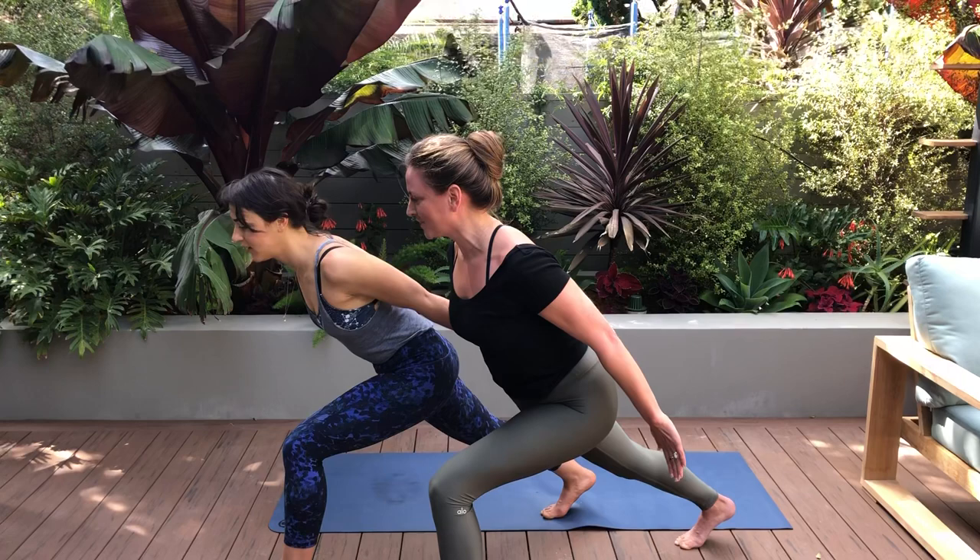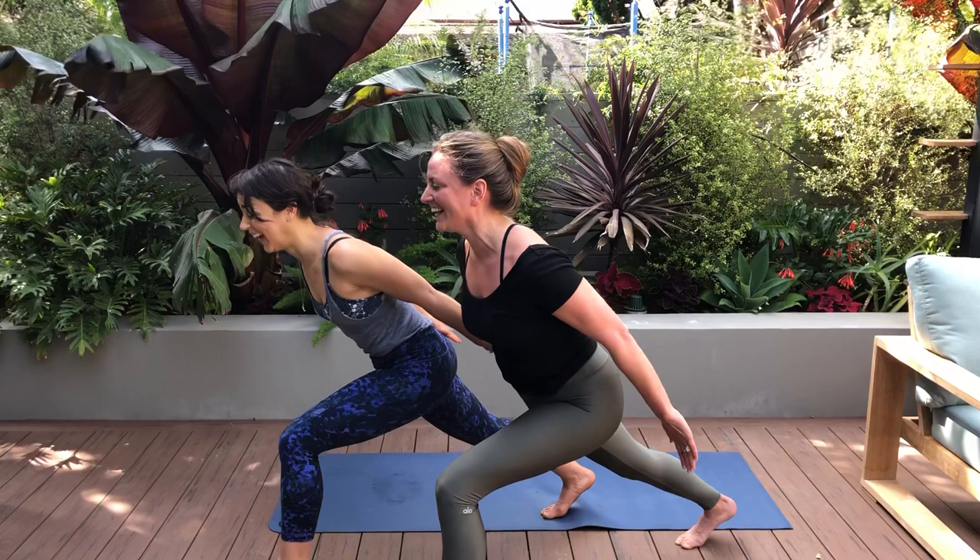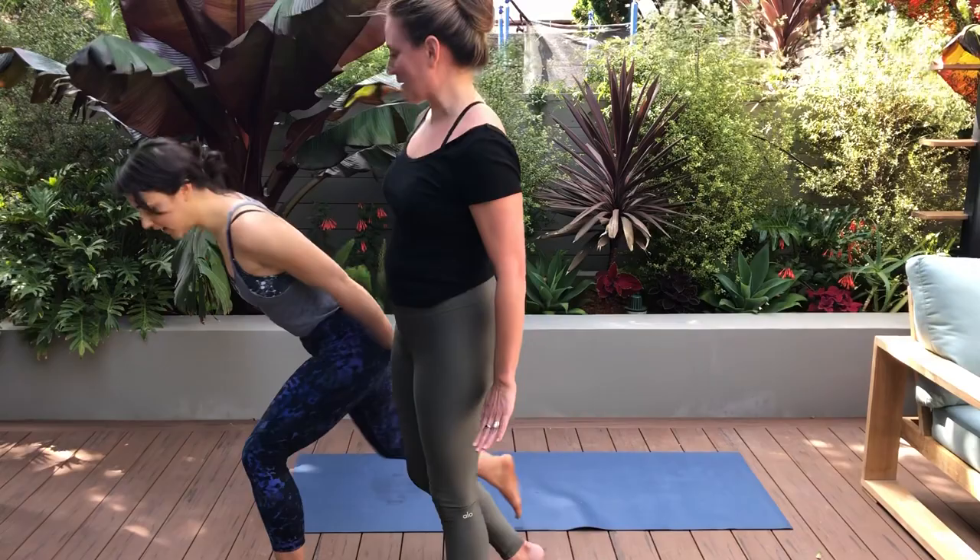Four, three — good balance challenge — two, and one. You would never think! Press into that knee and then slowly come out. That was hard. And then you've got to do the other side so that one side's not bigger.